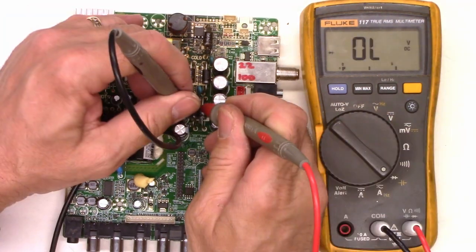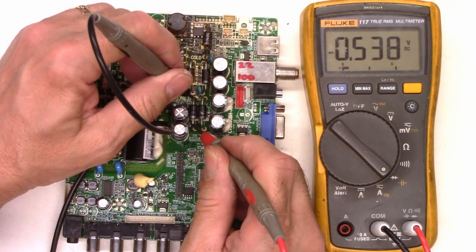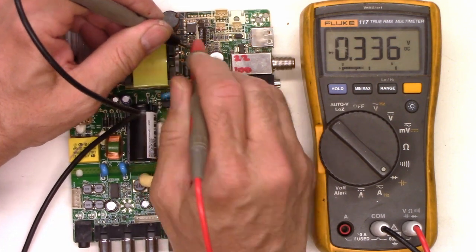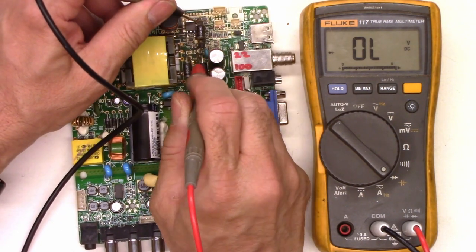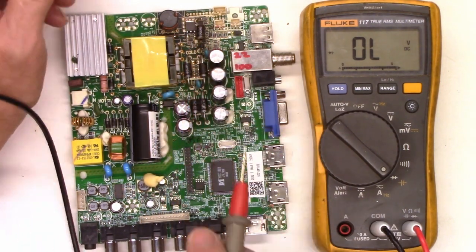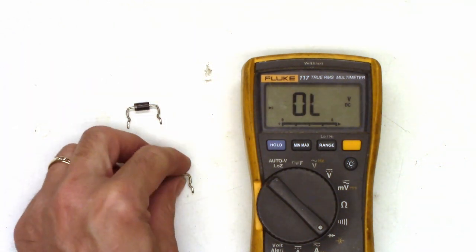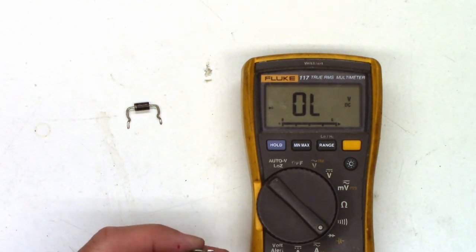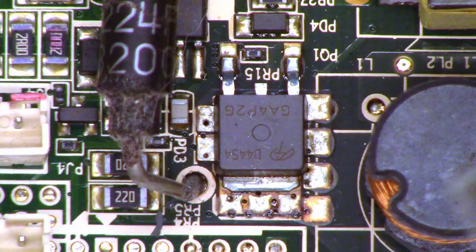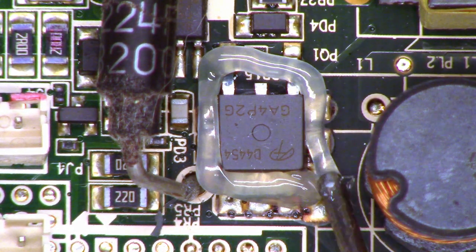I went ahead and checked these diodes — they check good. Capacitors charging — that's good. That one tests good. So we'll pull the FET, we'll pull these diodes, and we'll test them. That one tests good. Both of those test good.